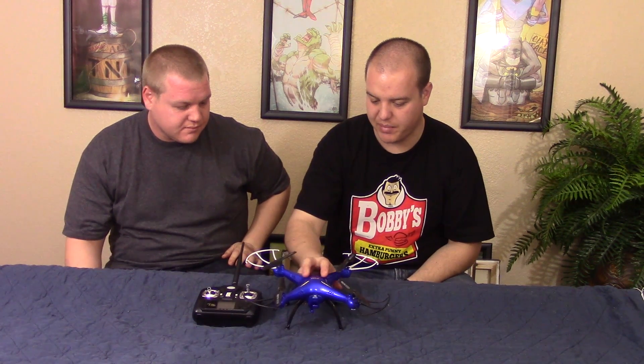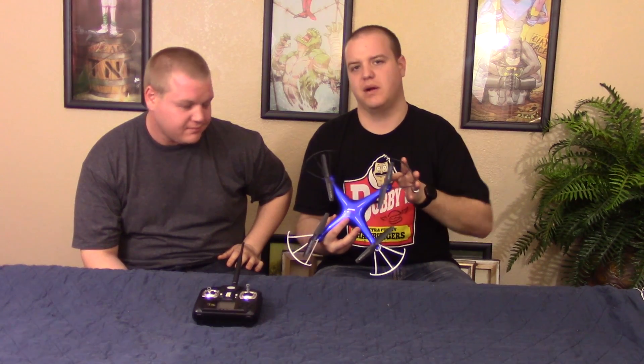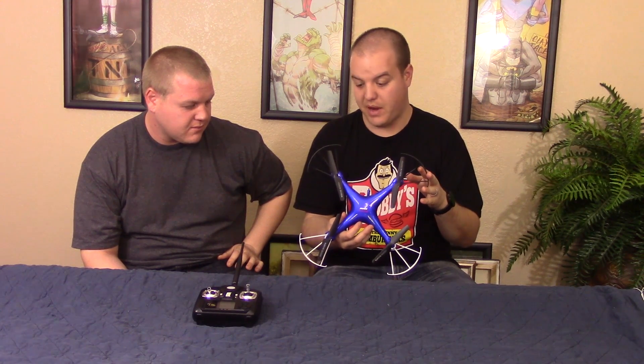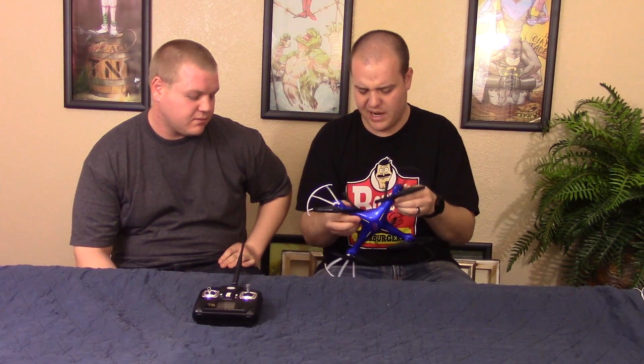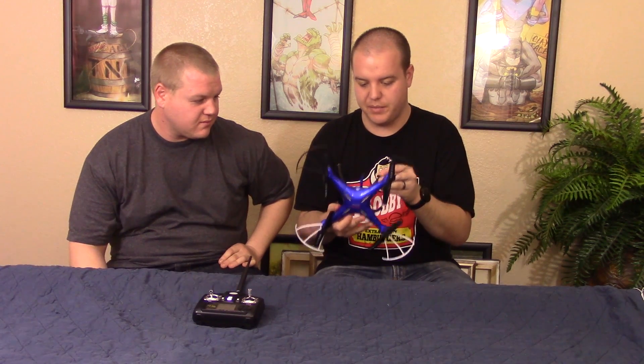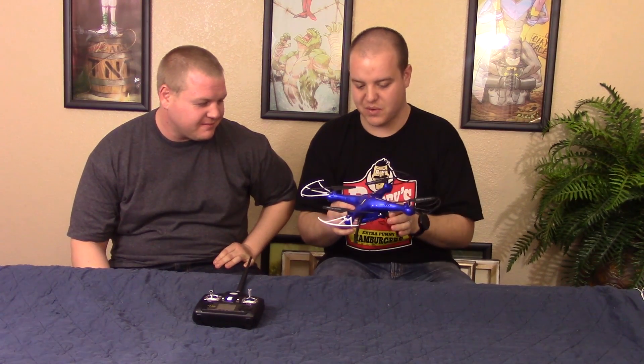Let's talk about it — this thing has been beaten up. We've used it like crazy, broken a couple of blade guards. We've crashed this thing I don't know how many times. The only thing that's actually happened is the paint's coming off, but nothing too crazy — it's still in one piece, no cracks. We've even had little wars where we both get one and crash them into each other. So that was great.